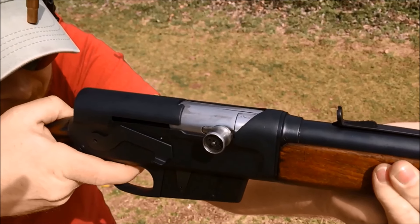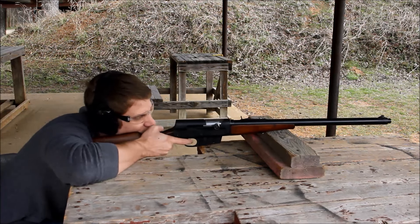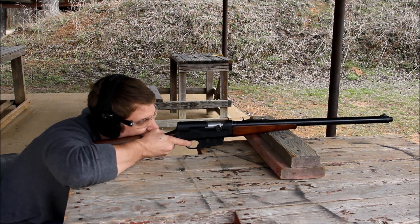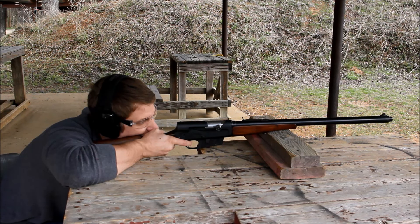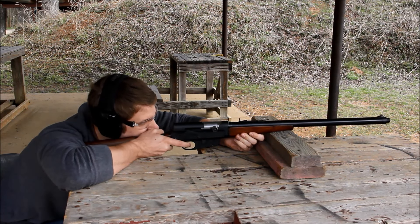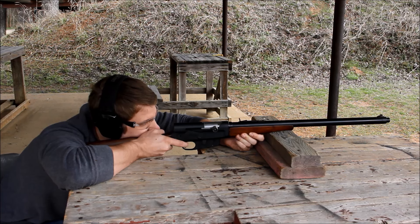After this, it was time to take a brief accuracy test. It is worth noting that these were accurate enough to be part of the guns in the posse that took down Bonnie and Clyde. As a matter of fact, it was a Model 8 chambered in .35 Remington that took down Clyde Barrow with a shot to the head.